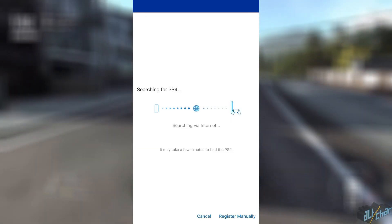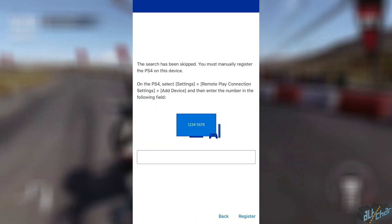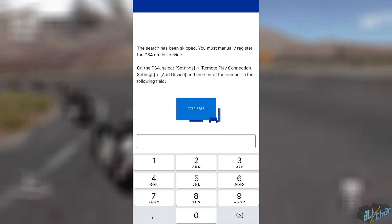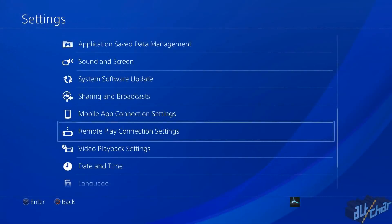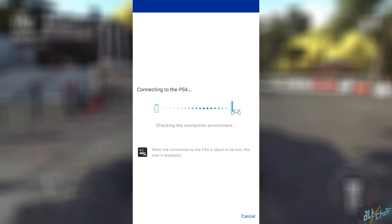Simply tap on the register manually button located in the lower right corner of the app. This will take you to a screen where you have to put in certain numbers that will allow you to manually connect your two devices. To find these numbers, head over to the settings page on your PS4, open the Remote Play connection settings page, and then press Add Device. Here you'll be presented with the numbers you need to enter on your iOS device, and you will then be fully connected to your PlayStation 4.